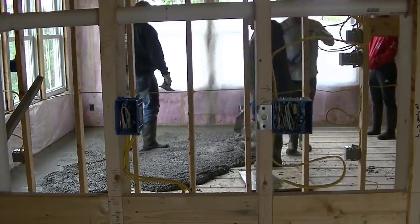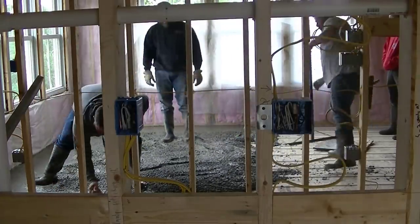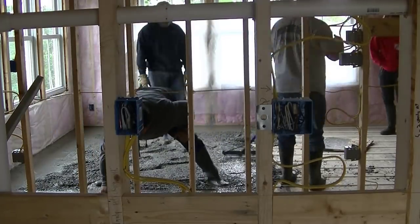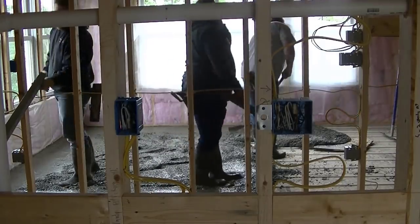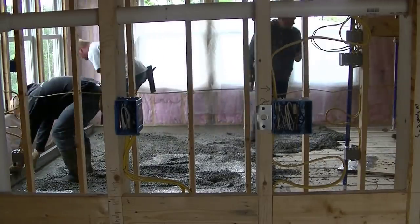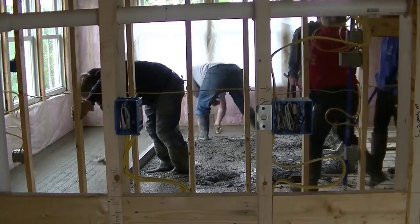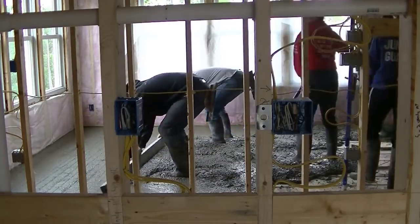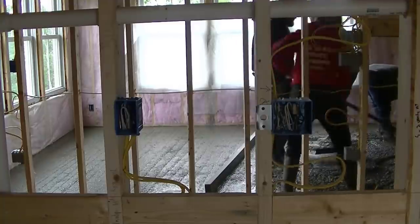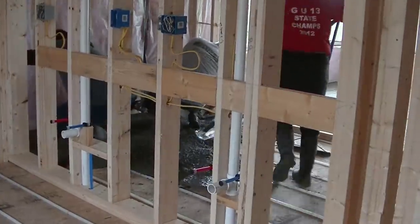We're wheelbarrowing the concrete inside this house in every room, starting here in a bedroom. The concrete is an inch and a half thick, and we're using a pea-stone concrete so the rock in it is really small. Those tubes will be heating the house — hot water running through them will heat up the concrete, giving these people heated floors throughout the whole house. They'll put finished flooring over it — hardwood, tile, inlay, or even carpet — and all the floors would be heated.